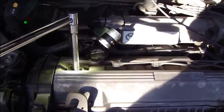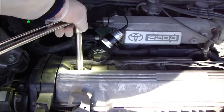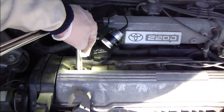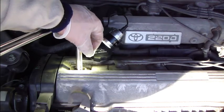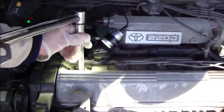Why do I use a torque wrench? Because if you tighten the spark plug too much, the cylinder head thread hole can be damaged. That is why it is good to use a torque wrench.